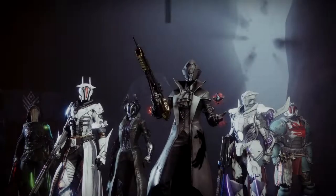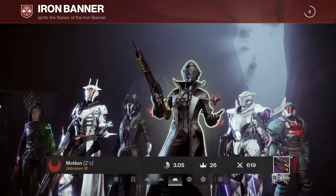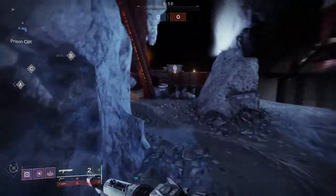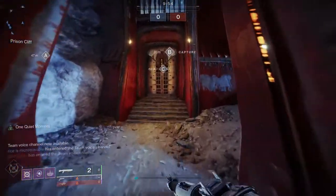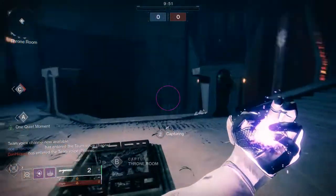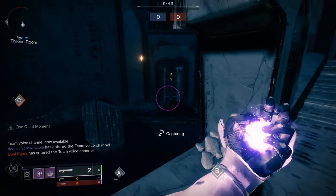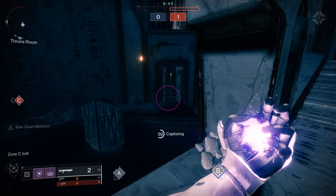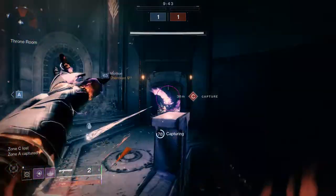Today we're looking at the Warlock armor set from the Vow of the Disciple raid. I'm doing this pretty late because I've just gotten the armor sets for the Warlock and the Titan. I haven't gotten the Hunter yet — my luck has been pretty bad. I apologize that these videos are late and that I haven't done videos in general. I explained in my weekly video that depression got me really hard and I took a week off to center myself.